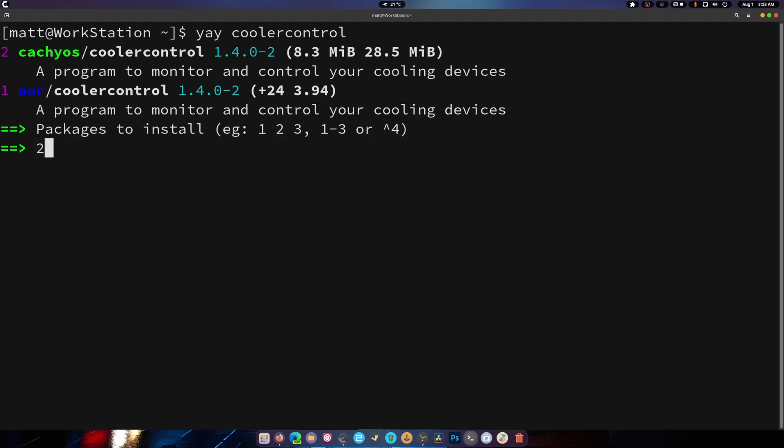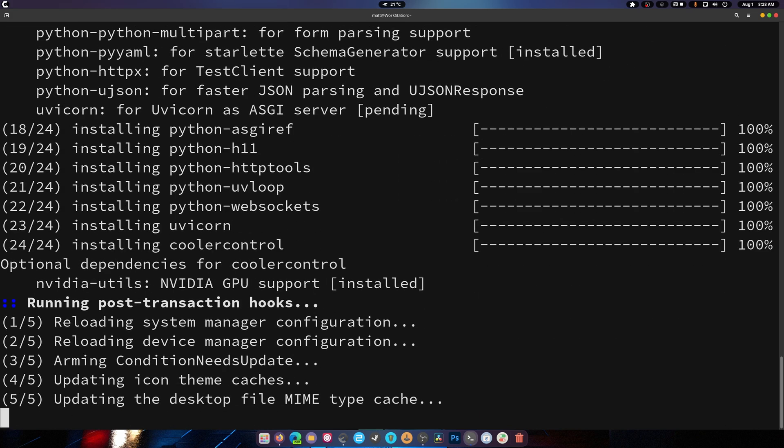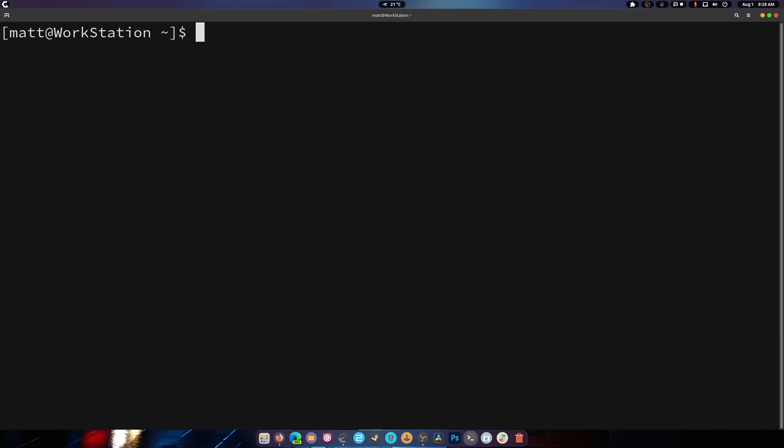We're going to hit 2 to select the CachyOS version and hit yes. If you want to use the AUR version you can. This does have NVIDIA support so you're good to go for that.